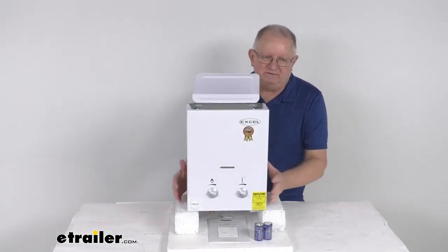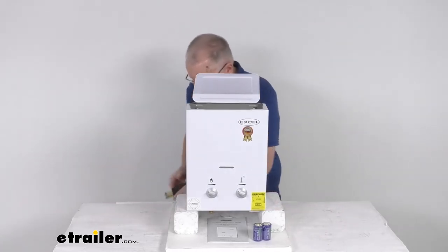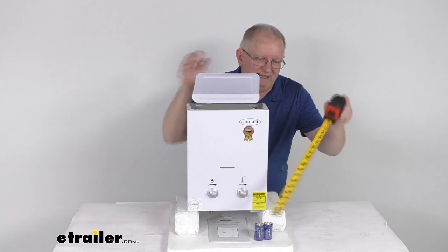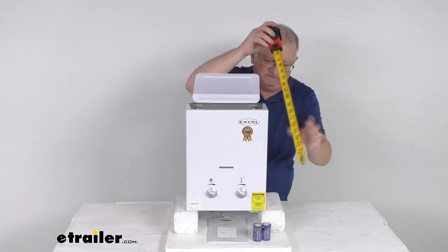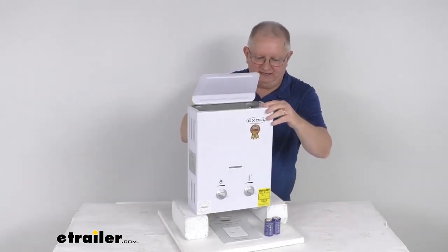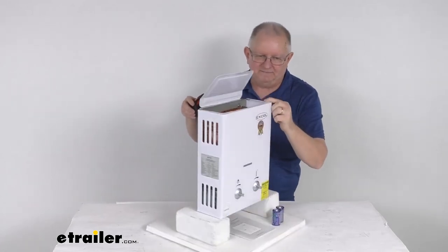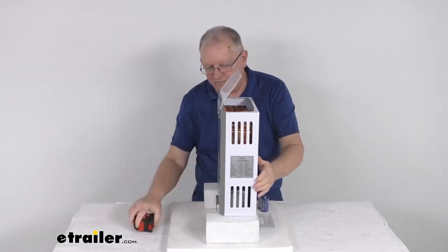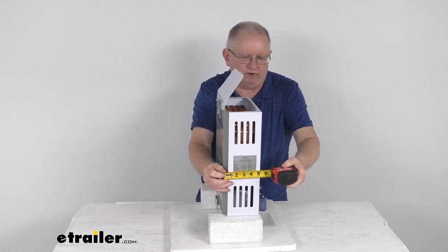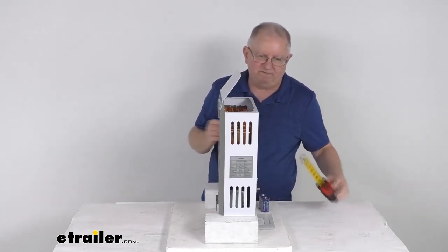Let's zoom back out and give you some overall dimensions. The width from one side to the other is right at 11 1/4 inches wide. The overall height of the body, from the bottom to the very top, is right at 14 1/2 inches tall. The louver will add some height at an angle — about 4 1/2 additional inches. The depth, measuring from the very back to the very front of the body, is about 5 1/4 inches. The knobs do stick out about 7 1/8 of an inch, so that will add on about 7 1/8 more if you include the knob measurement.